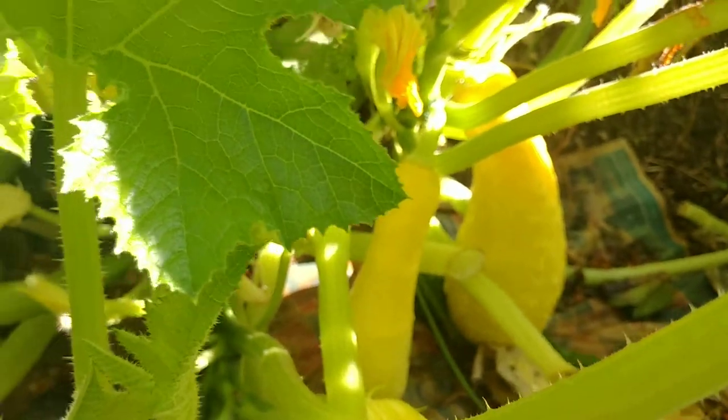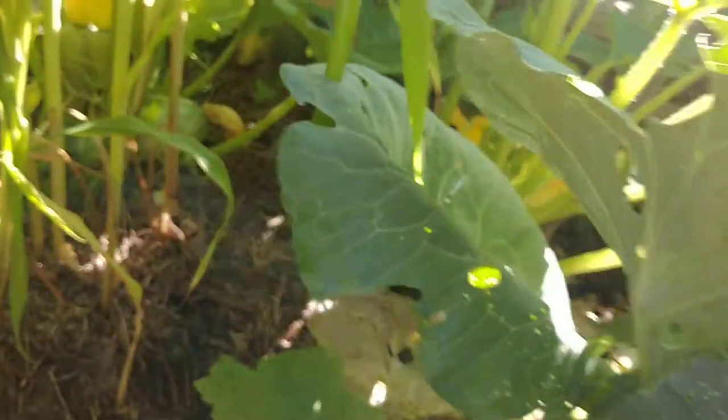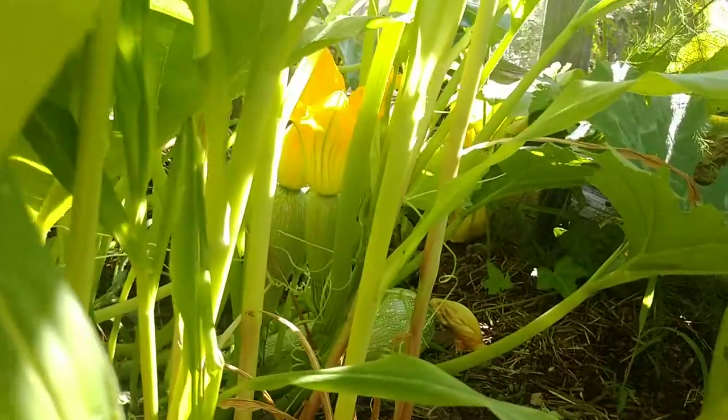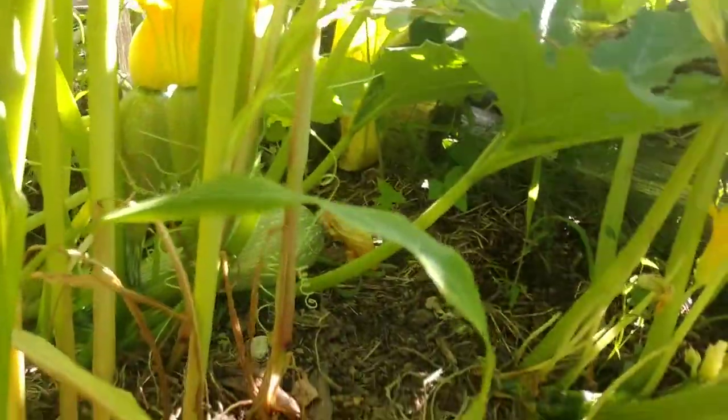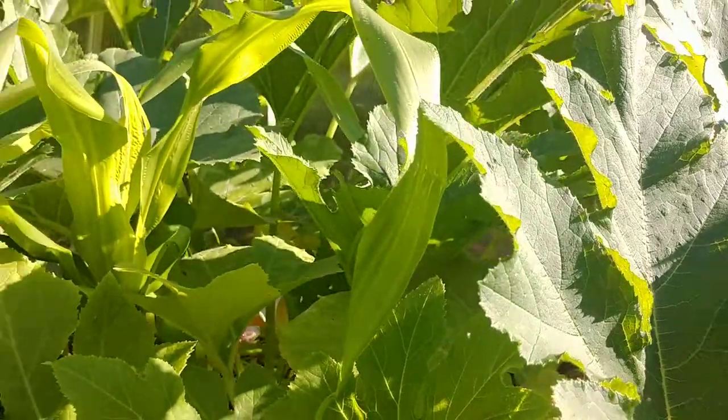Some yellow squash in here is doing great, getting pollinated by these squash bees among other things. There are more flowers and zucchini growing — one going straight up, which is a bit weird, and one on the ground. We're getting to that time of year where your zucchinis are just growing so fast you can't pick them fast enough.